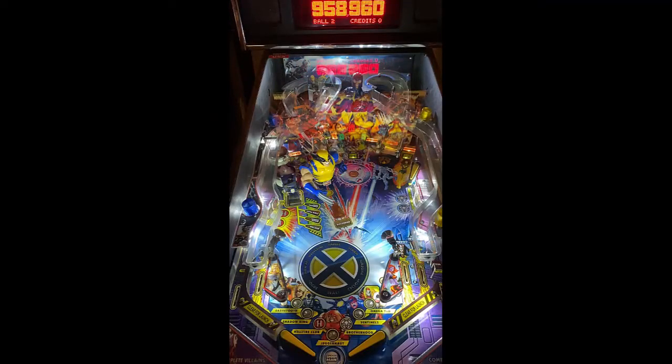Flipper gap's not too bad. You've got your modes in the middle, which are Sabertooth, Shadow King, Hellfire Club, and Juggernaut. And in the center you have Wolverine, Xavier, and Storm. Your scoop has all your modes — you've got Dark Phoenix, Extra Ball, Danger Room, and the other one.